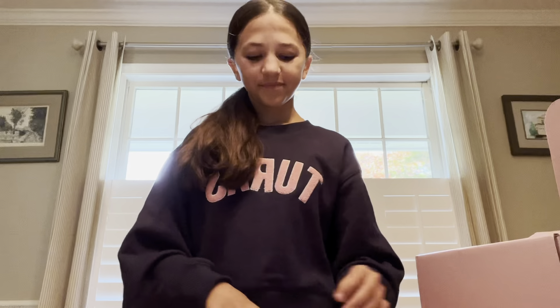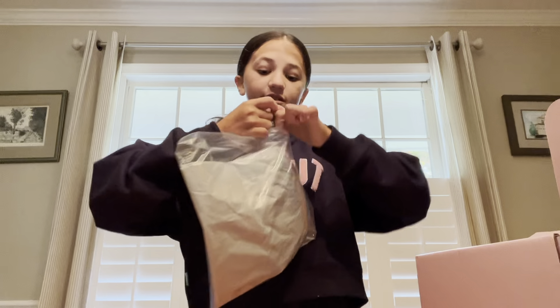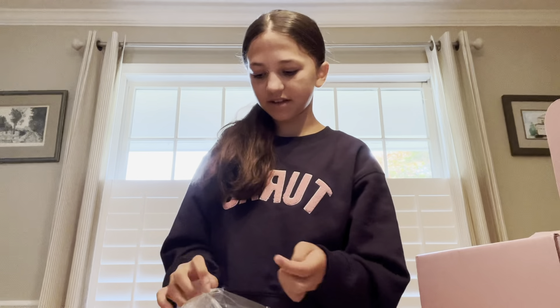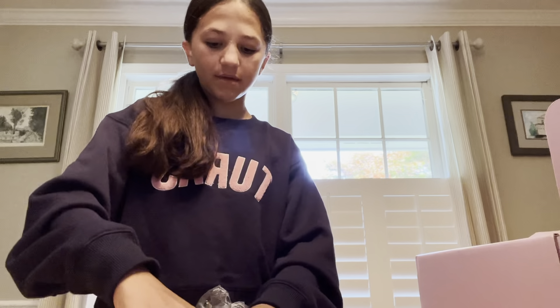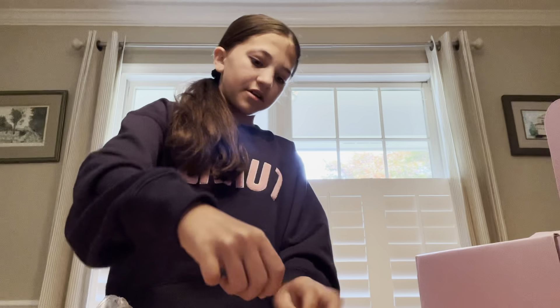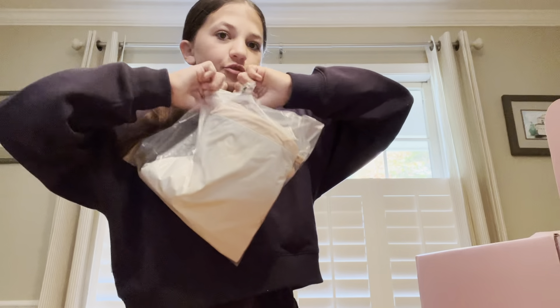I'm so excited! So again, this is the summer box, so it's actually perfect because I'm going to Maryland Youth Ballet all next week with Lucy — your fave Lucy.